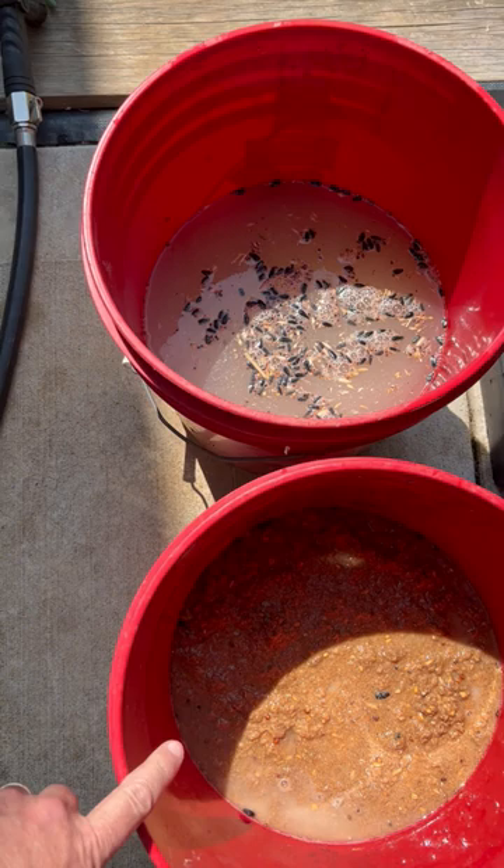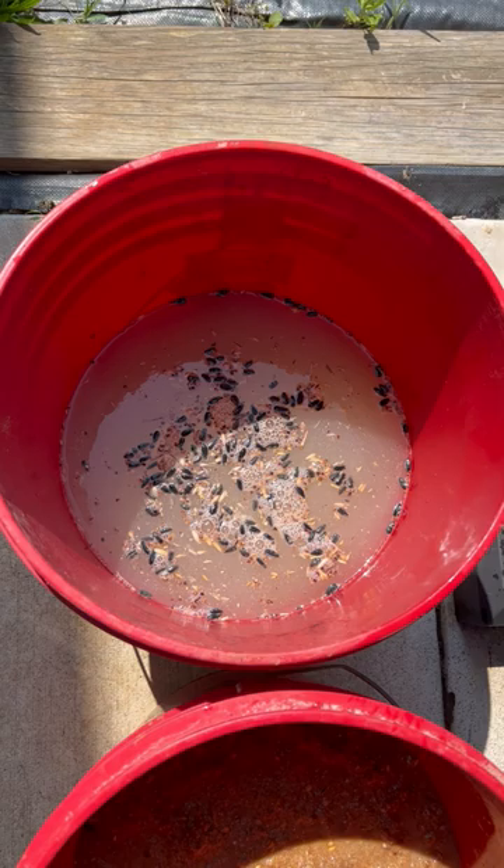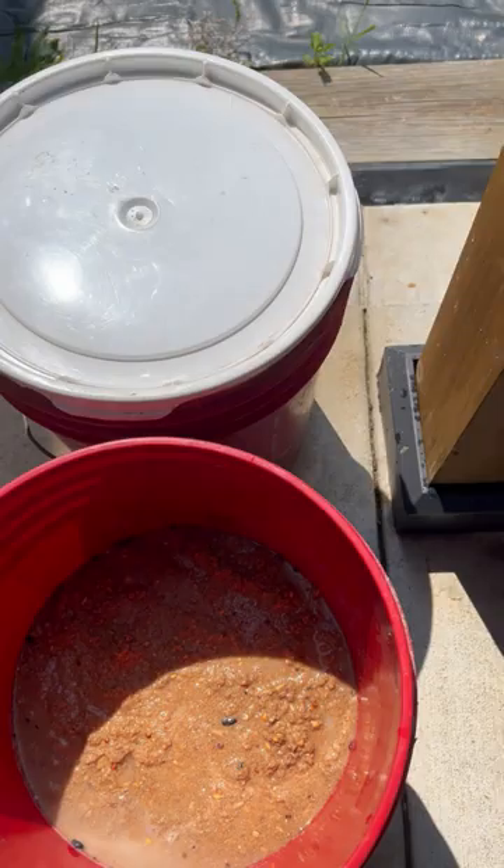I've added water in this bucket to the same level as this one. I also added water to this bucket — this is day two, so it dries up a little bit and absorbs all that water. That's going to look like this the next day but a little drier, and you have to add water. Next thing I do is put a lid on.